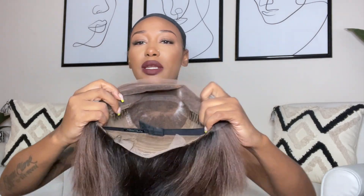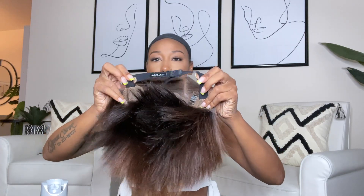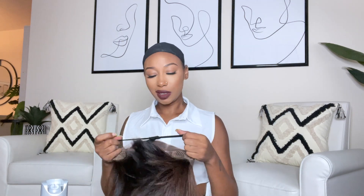Here is the construction: it comes with two combs in the front, a comb in the back with a little bit of lace, and adjustable straps. It also comes with a built-in elastic band, which isn't really working for me so I'm going to cut it off and just use the adjustable straps. Normally what I do is strap them together and that works out best.